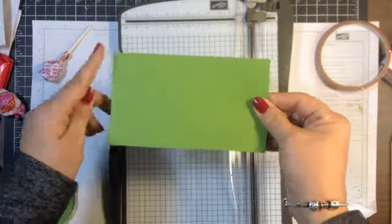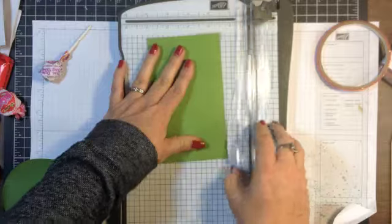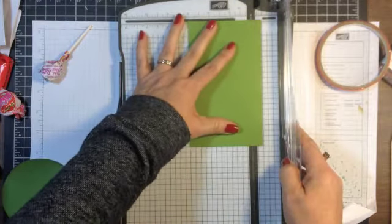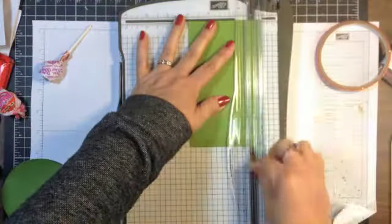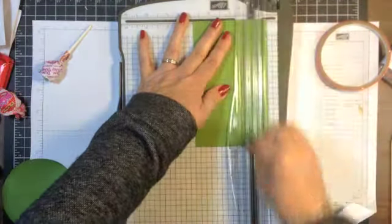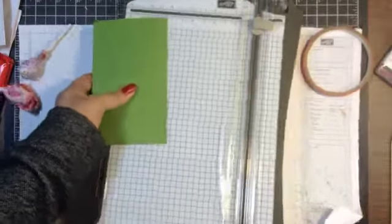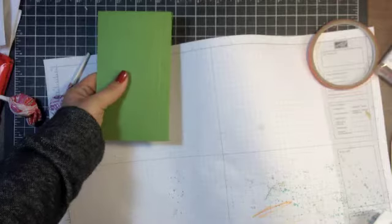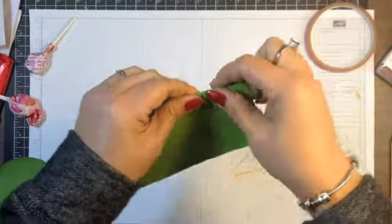Now for the top part of the hat, I have a three and a half by six piece of Gumball Green cardstock. And I'm going to score it at one half inch and then again at three quarter inches. Now what I'm going to do is fold on the score lines.